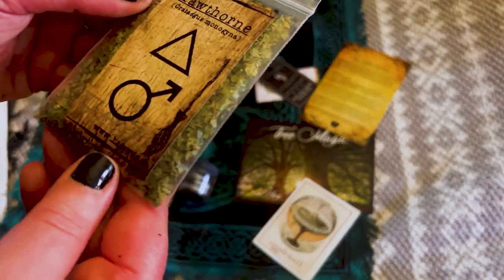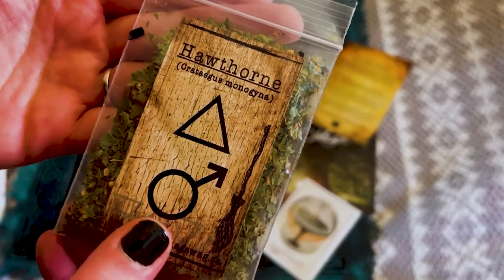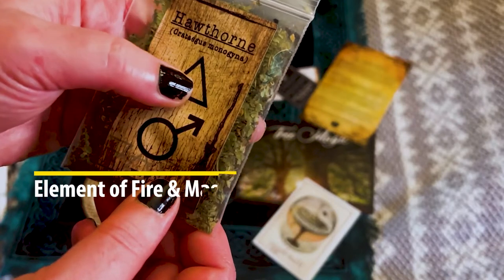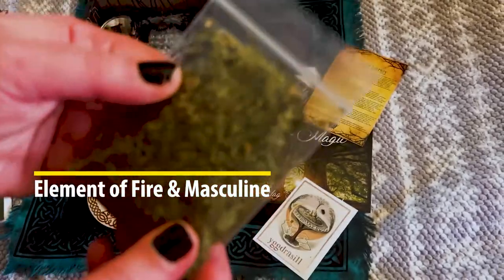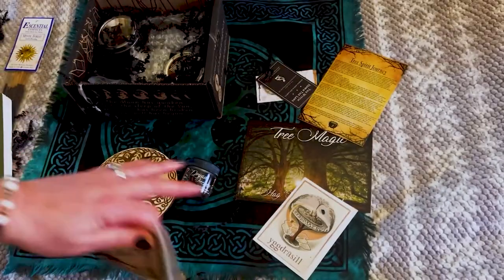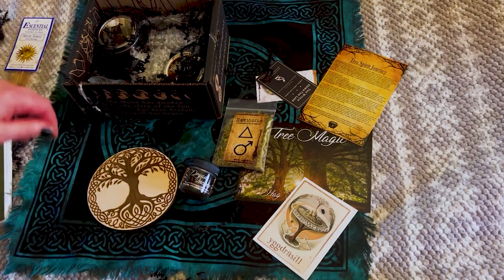Hawthorn — beautiful, I do not have this. This is gorgeous. It has the symbols — earth, masculine. I believe that's a symbol for earth, though I could be wrong. A nice size bag of it too. I love getting things I do not have, and so far I don't have any of this. This is why I really connected with this box.